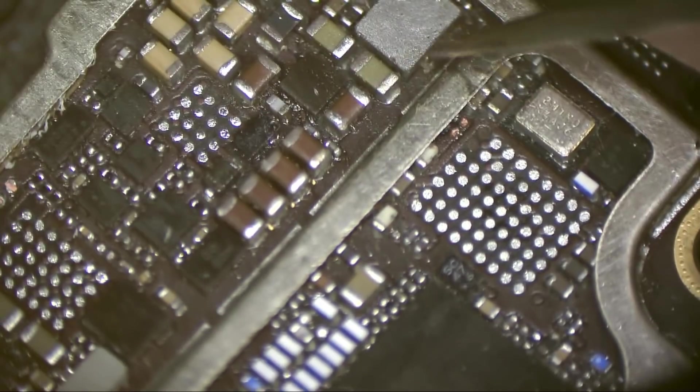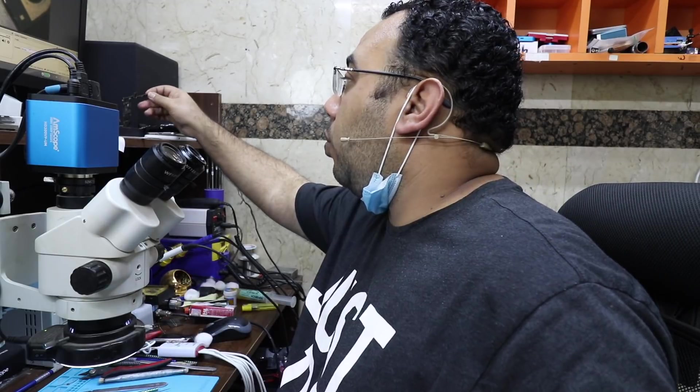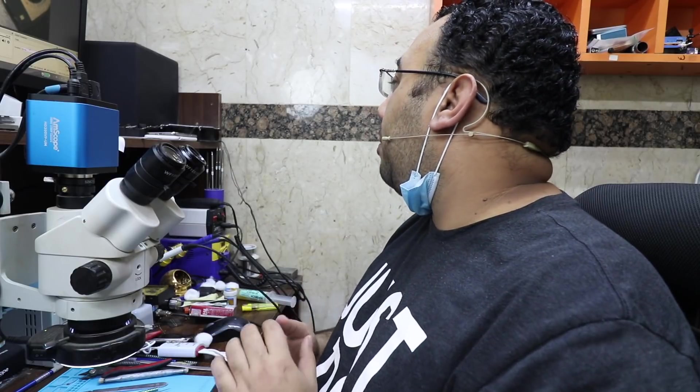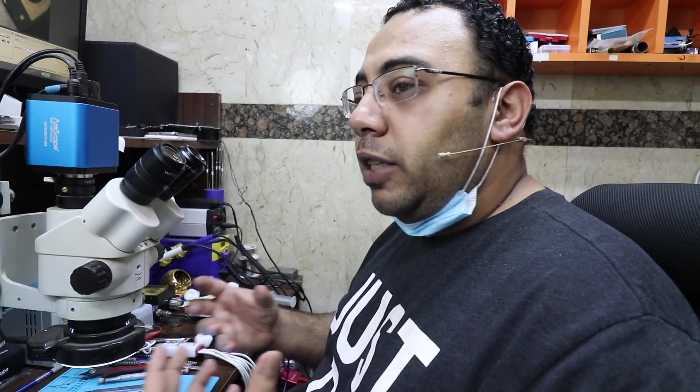If the customer wants an intact board with everything on it, I would recommend a board swap, not repair. With repair, we remove the tiny components that will not affect the PCB. It will take a long time to replace all of these tiny components, but what I remove really will not affect you. This is not a new phone — it's a damaged phone. We are converting it from a damaged, useless phone to a working phone in good working condition.